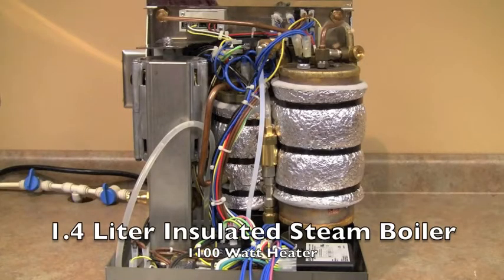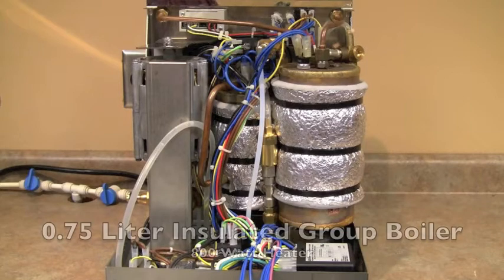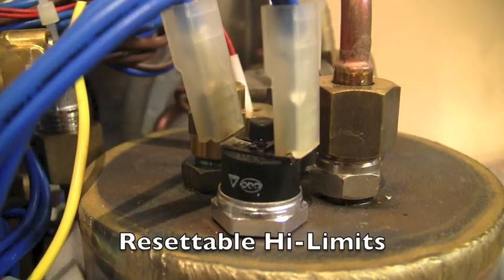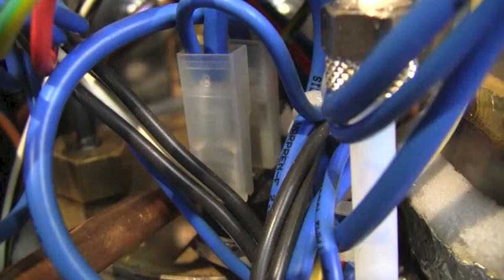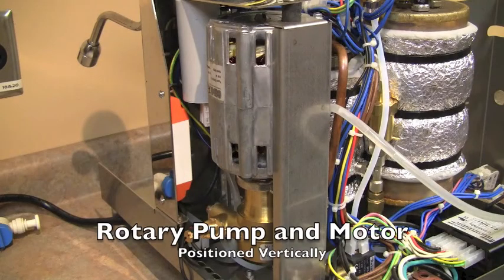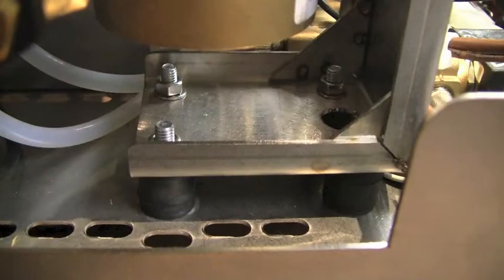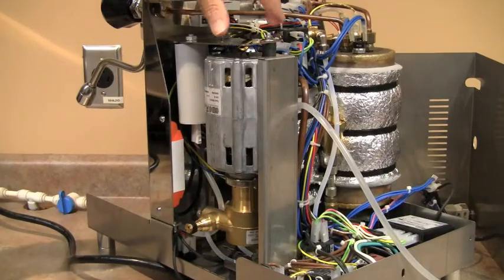Now let's take a look inside. There is a 1.4-liter insulated copper steam boiler with a 1,100-watt heater, and a 0.75-liter insulated group boiler with an 800-watt heater. Both boilers have a resettable high limit to protect the heating elements. The rotary pump and motor are positioned with the motor on top, so if the pump develops a leak it would not run into the motor and cause damage. The motor is also mounted on soft anti-vibration mounts to prevent vibration from being transferred to the body of the machine.